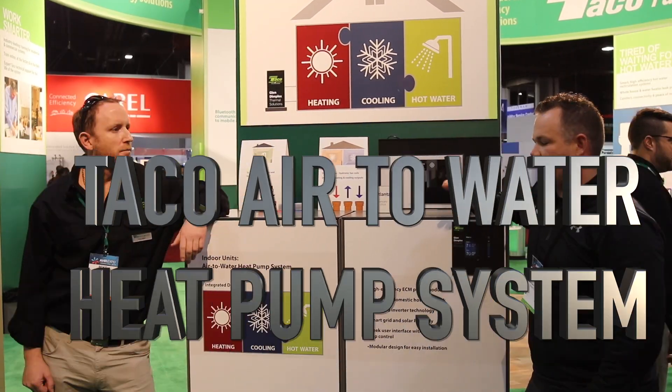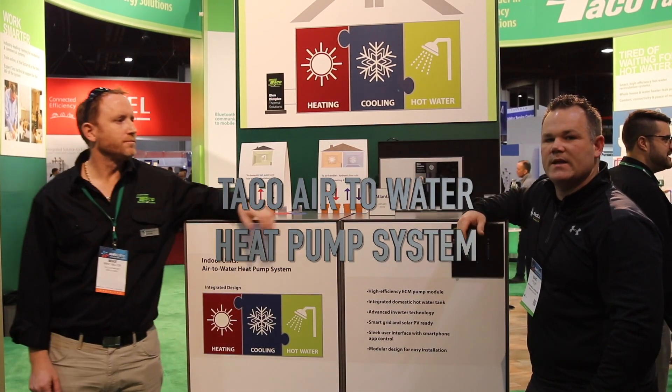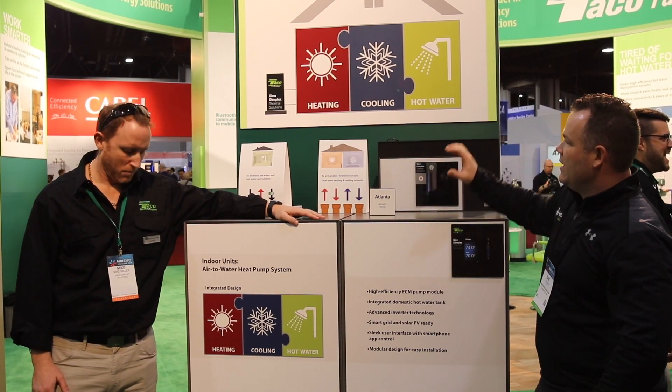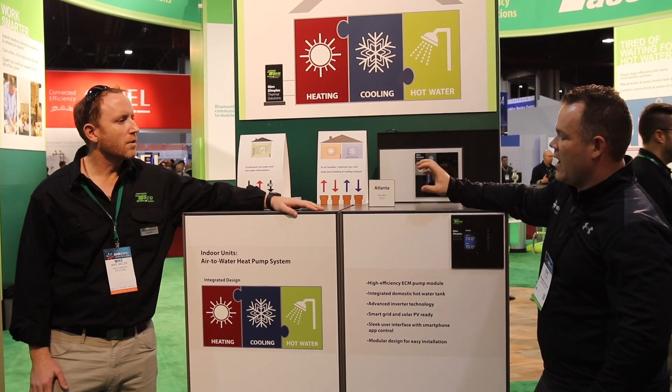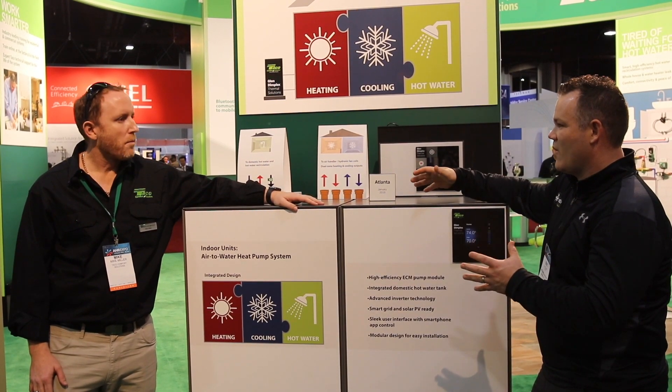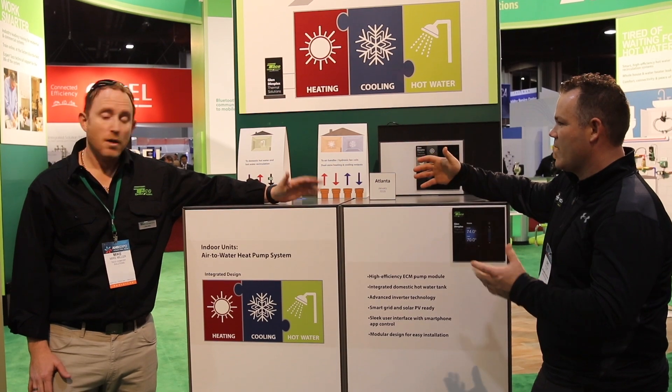Eric Honig from MechanicalHub.com. We're at the AHR Expo in 2019 in Atlanta, Georgia. I'm with Mike Miller at the Takeo booth. Mike, you guys are on to something big here with this Glendimplex partnership on an air-to-water heat pump situation. Can you tell me more about it?